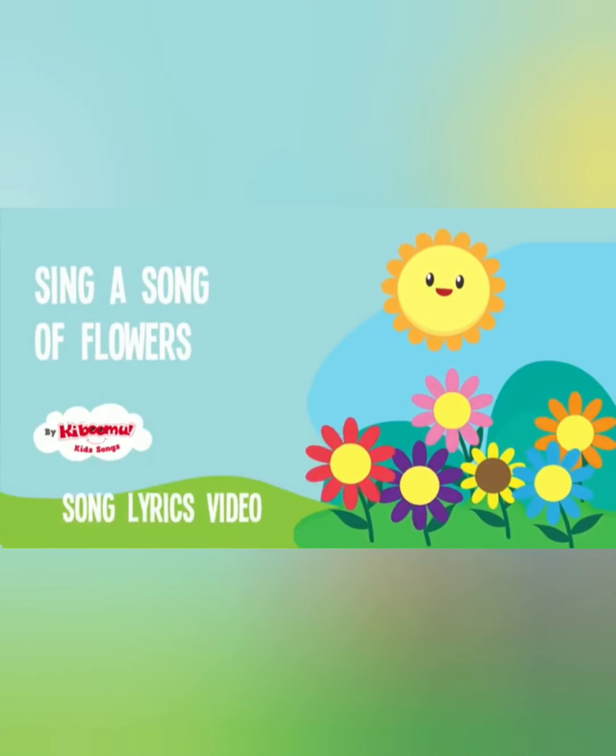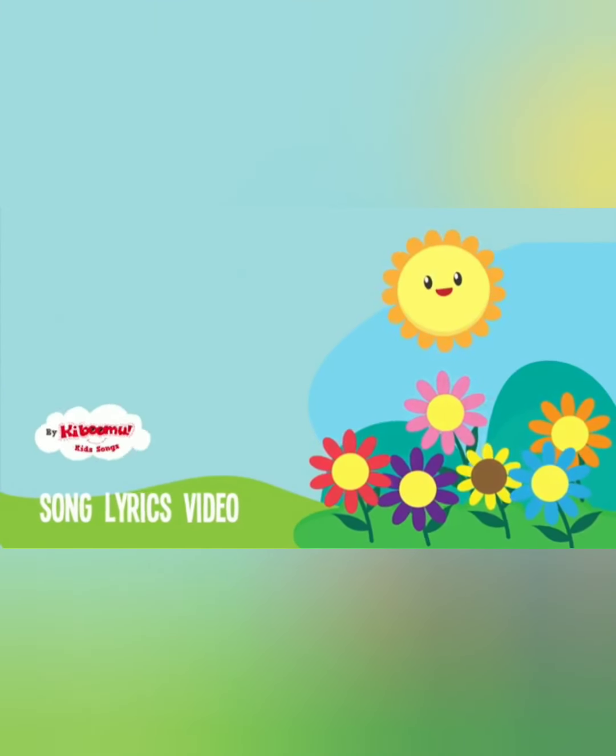Wow, look at all the flowers! There are so many pretty colors!